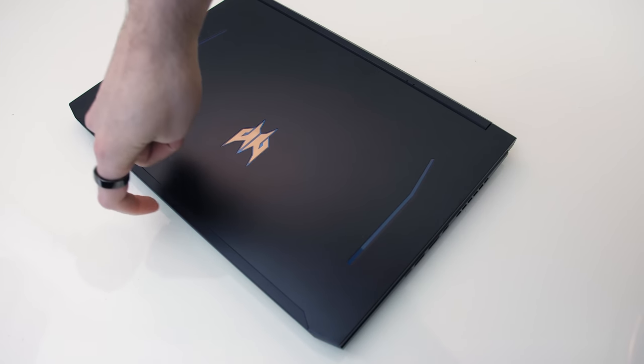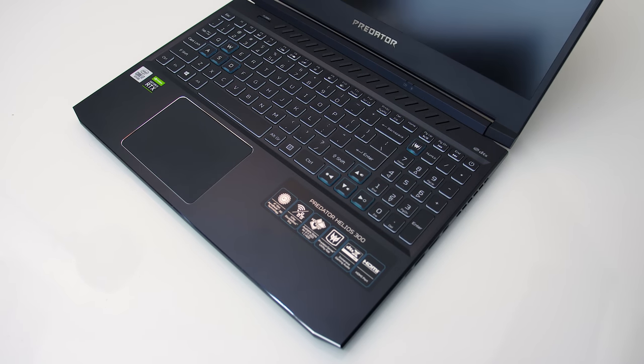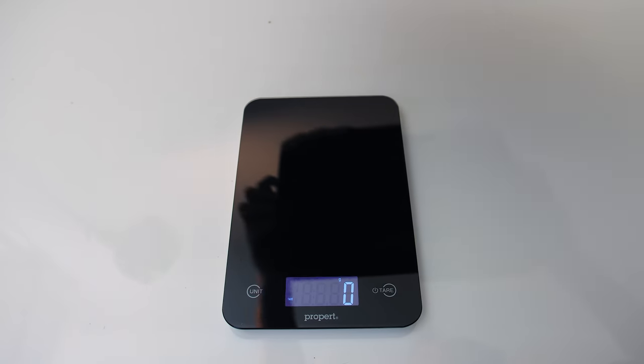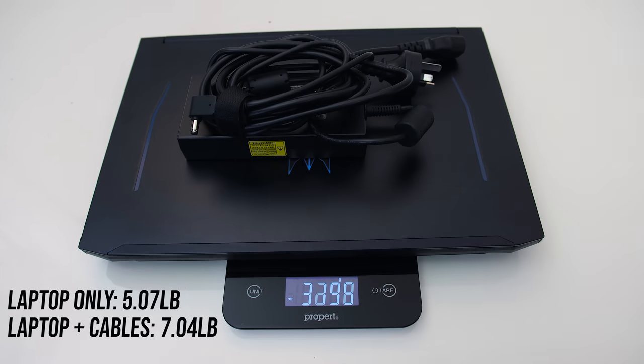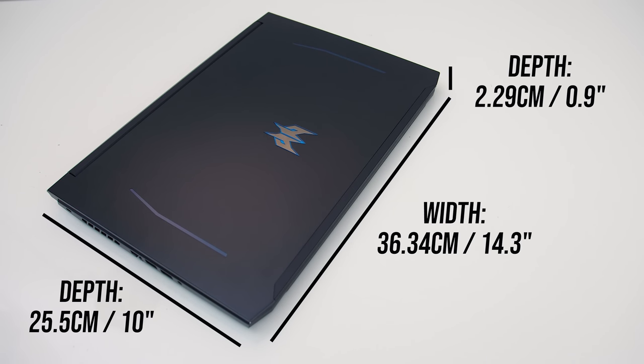Weight distribution felt good — it sat fine on my lap and this allows it to be opened easily with one finger. The Helios weighs 2.3kg or 5 pounds, then when adding the 230 watt power brick and cables we're looking at just under 3.2kg or 7 pounds. The size is similar to a lot of other 15 inch gaming laptops out there, it's not super thin but definitely far from being a thick boy.